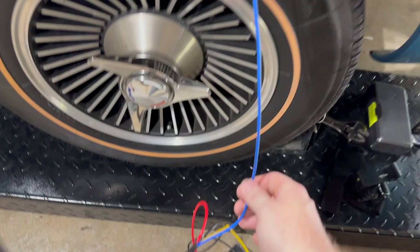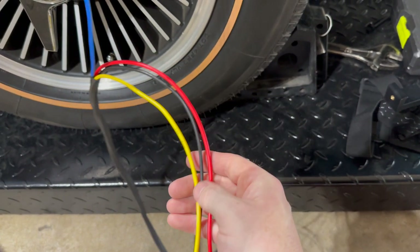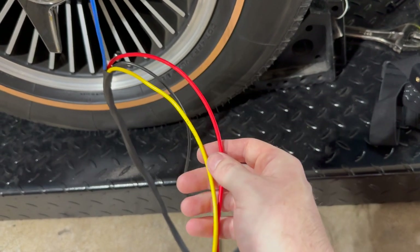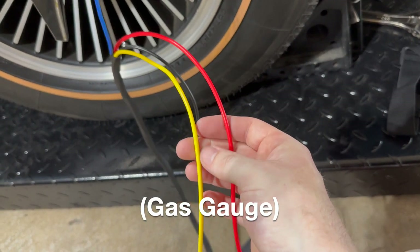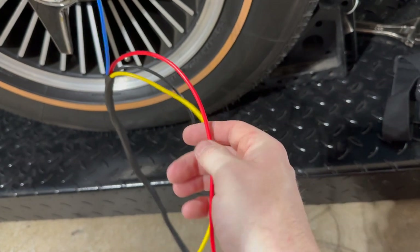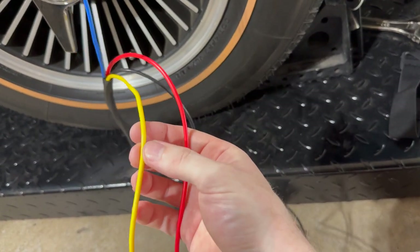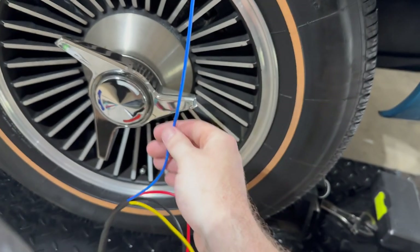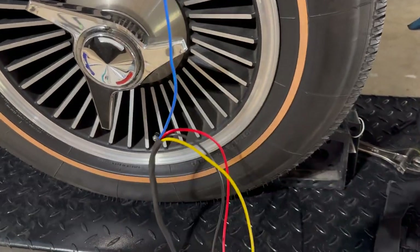Got the blue wire coming from the Sniper which will power the fuel pump. I only had a few different colors in the 12 gauge available, so we're going to do a little mix and match. We'll use the black for the ground. We have a yellow and a red that will be used for the gauge — one for ignition switch power to the gauge and one for the return. I always like to keep power on red if we can, but it's an odd choice from the factory to use blue here, so make sure you don't swap your colors.